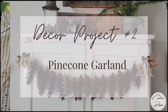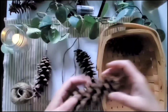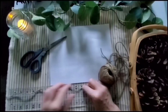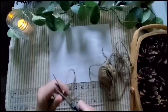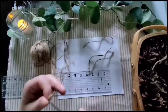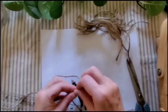Moving on to project number two: the pine cone garland. You're going to want to decide how long you want your garland. This one I'm doing is four feet of garland with a foot of jute twine on either side to give enough room to add a bow and tie it on. I used 15 eastern white pine cones, but it's going to depend on the size of your cones.